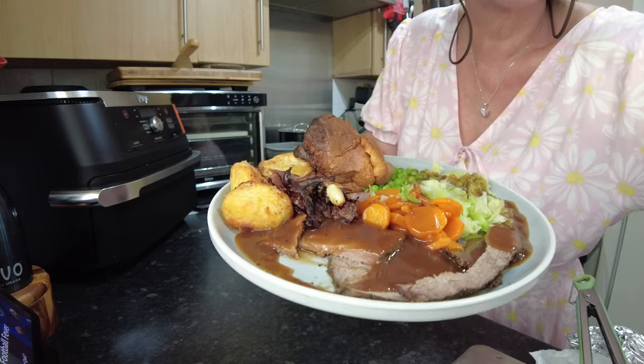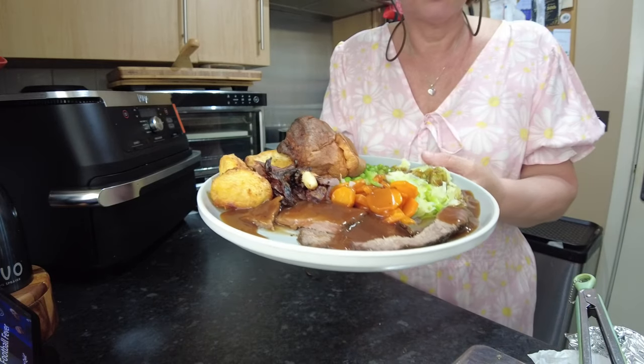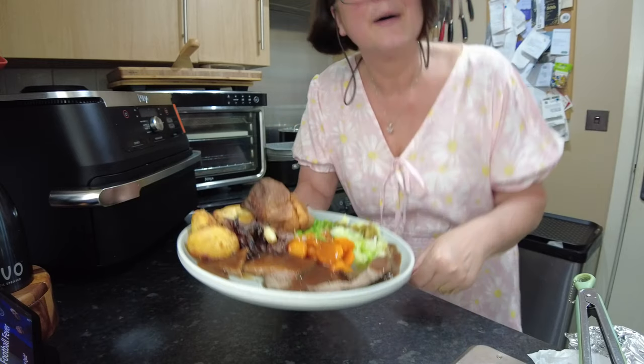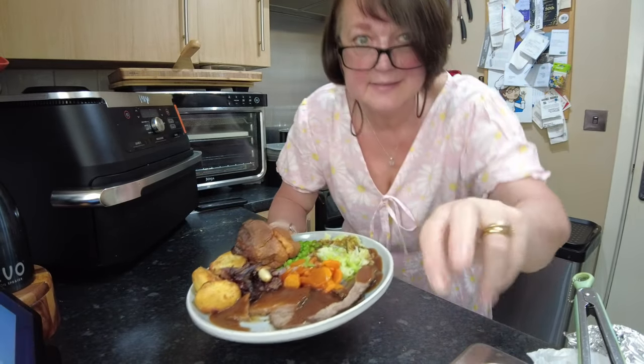Thank you for watching this edition of In The Kitchen with Pen. I'm away to eat this and I shall see you all again very soon. Thanks for watching — bye bye! If you'd like to see more of what we get up to in the kitchen, click here. And if you'd like to subscribe, please click here, and don't forget to tick that notification bell.